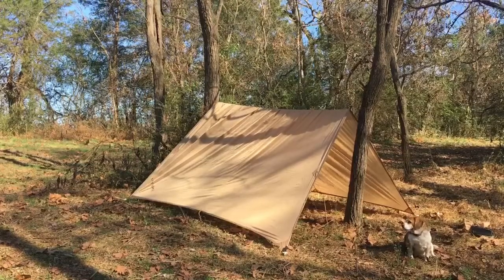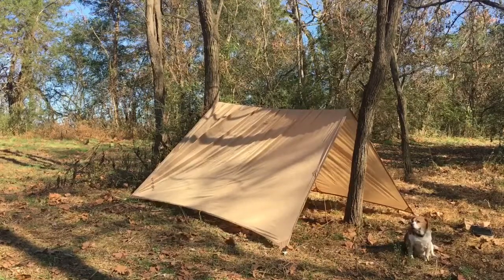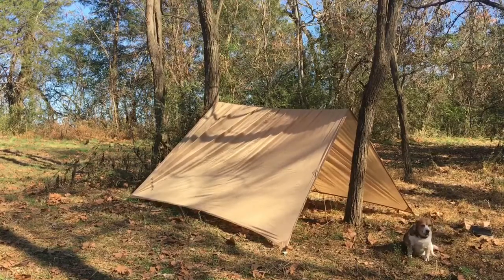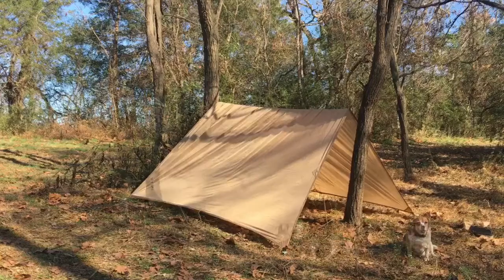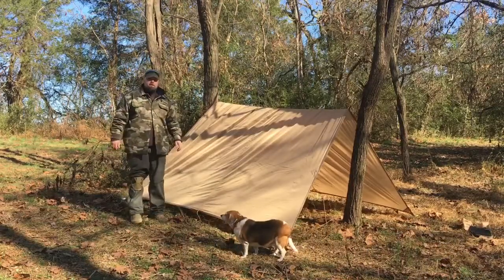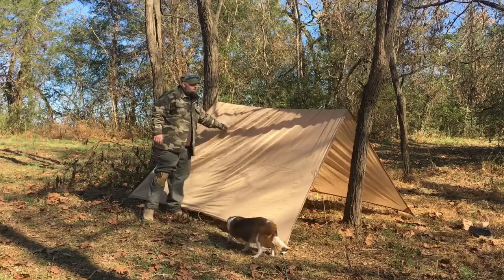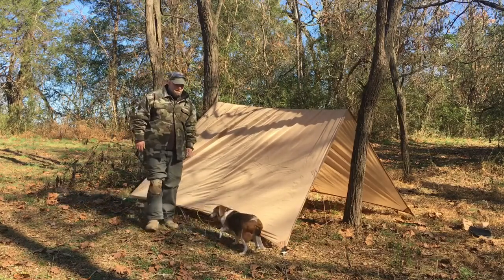Now as you can see, we have a pup-style tent shelter. Ruder already knows what these are about — she knows this is pretty much her house and I just get to visit. Once again, I want to draw your attention to the ridge line. It does need to be firm — it is what secures this tarp in bad weather.